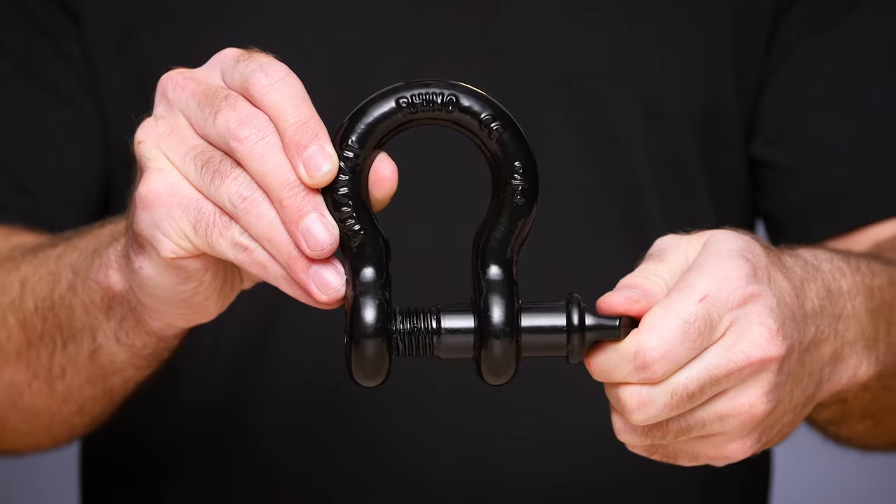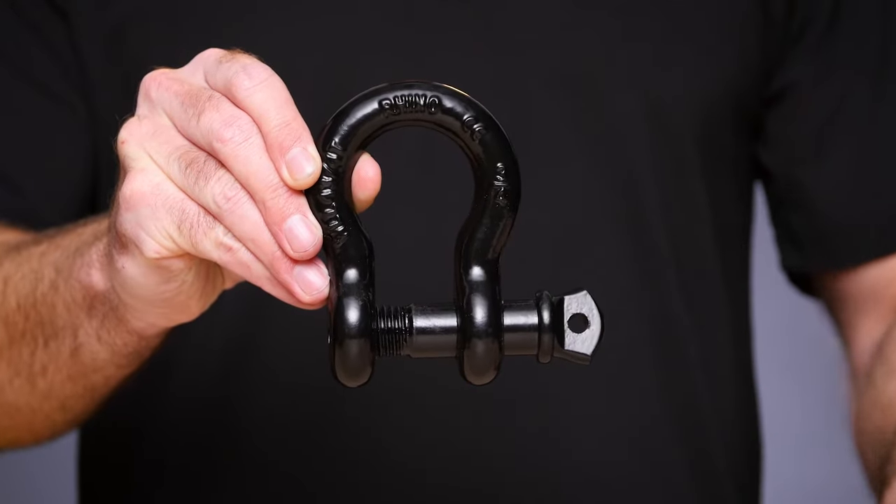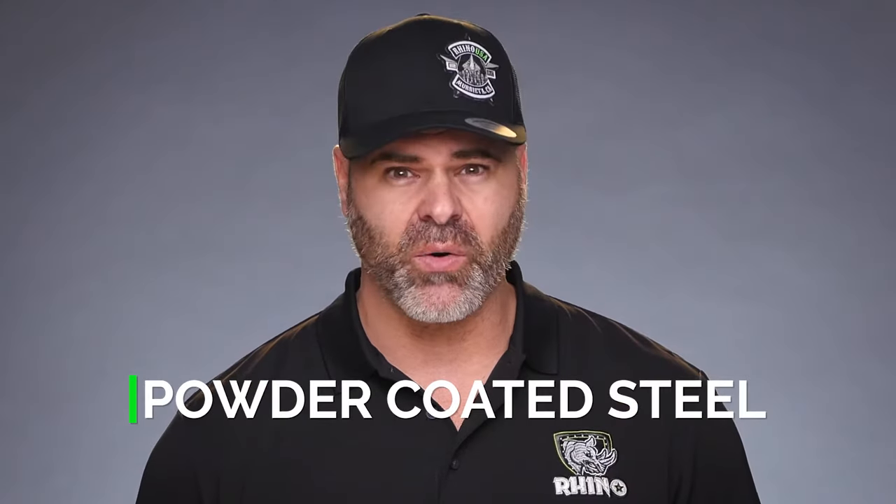Put the finishing touch on your off-road vehicle and make sure you're prepared with the Rhino USA D-Ring Shackles. The stylish drop forged steel shackles are electro galvanized for rust protection and powder coated so they'll always look good.